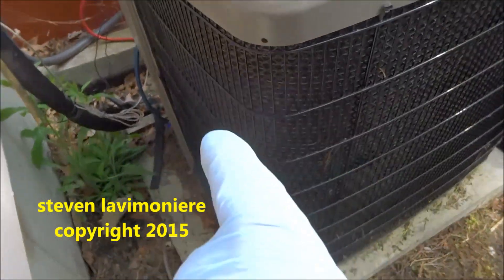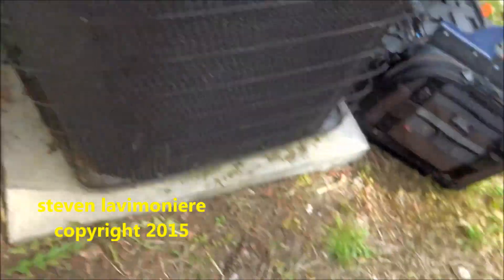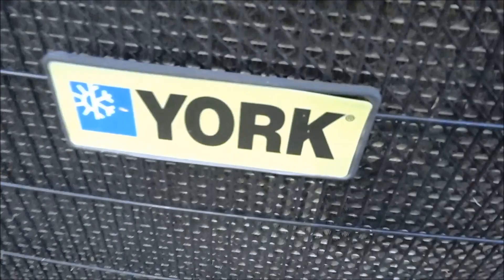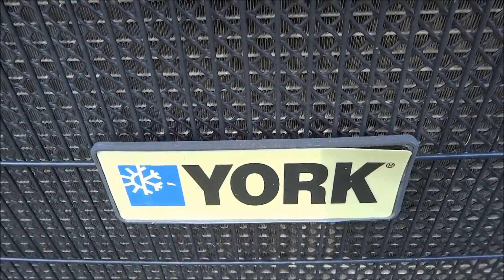I got this cage off last year, and you can see the oil streaks running down the outside here on those sides — oil streaks running down the side here too, confirming the leak. Added about two pounds of refrigerant.